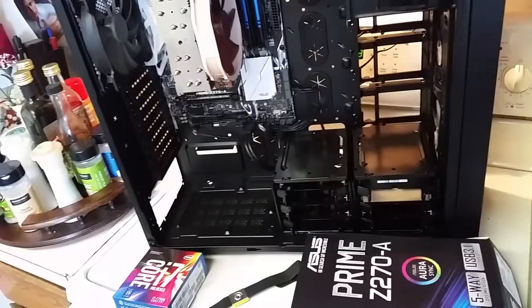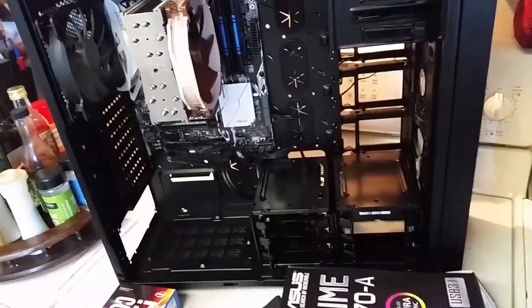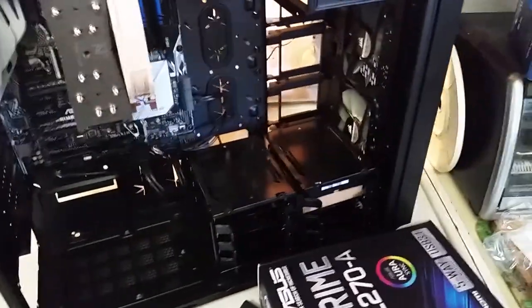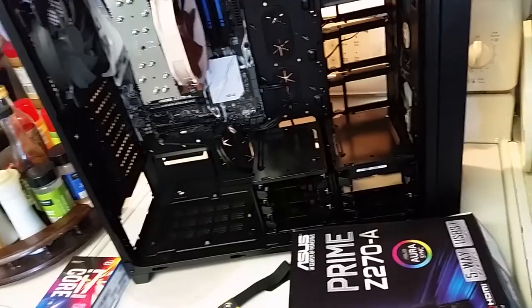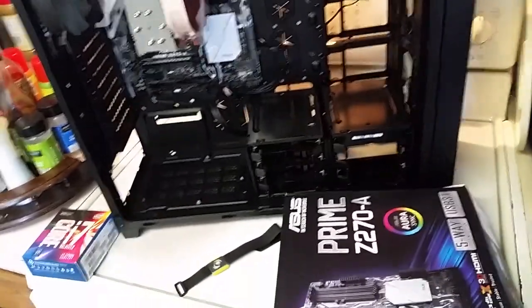I just realized a few weeks ago that the computer I play on is really outdated — it's from 2010, so it's seven years old. The newest parts in it are from 2012 and it's not even close to being able to run the most modern games. So I realized it's time for an upgrade.